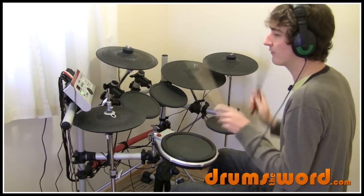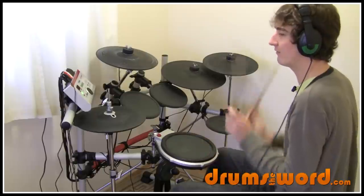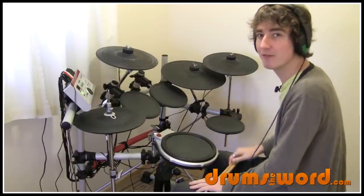One, and two, and three, and four, and. One, and two, and three, and four, and. When you loop the bar like that, you find out that there's a bass drum on the and of every beat.